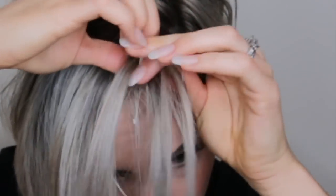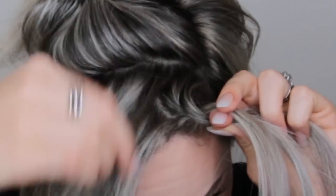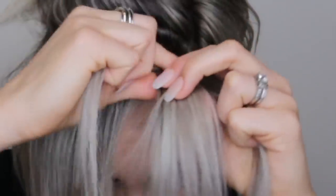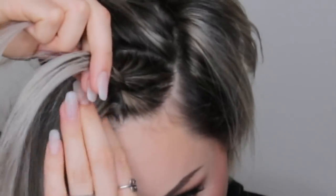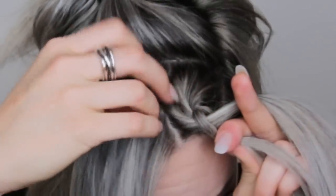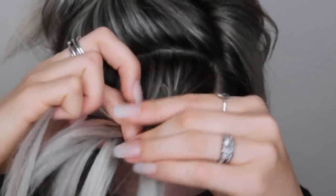I'm going to start that first section and I'm going to be doing a Dutch braid, which is an inverted French braid. I'm going to grab three equal sections and go under, pulling everything really really tight. I'm going to grab in my first section on this inside and bring it under to meet that. I'm going to bring this braid pretty close to my forehead because I want it to show on my forehead.